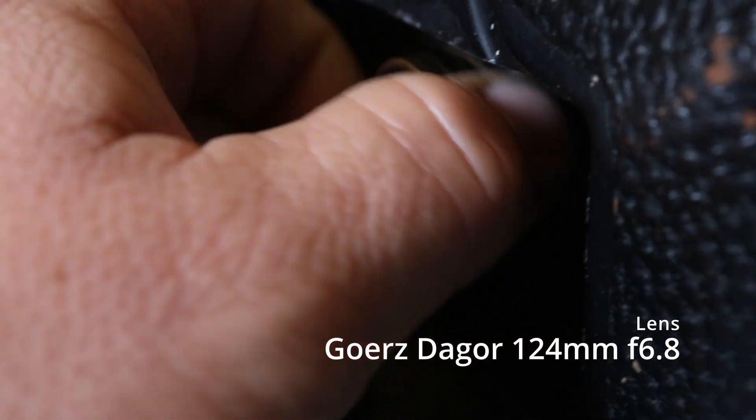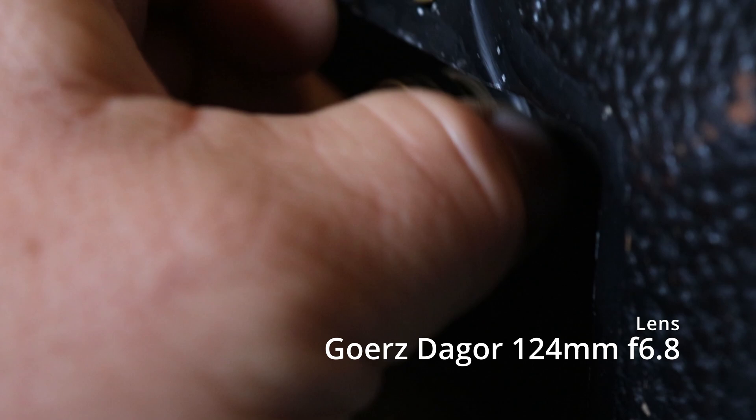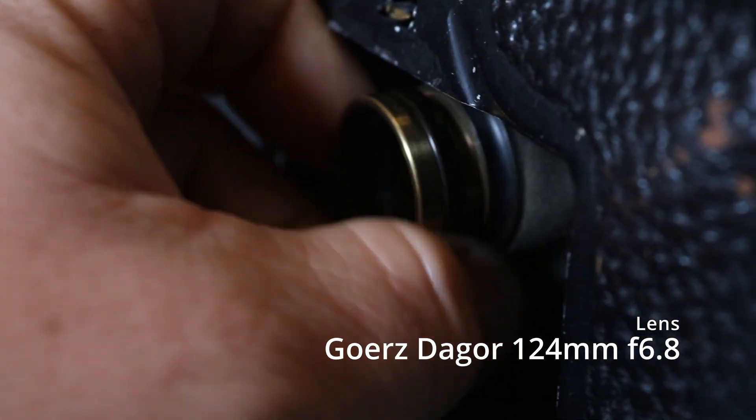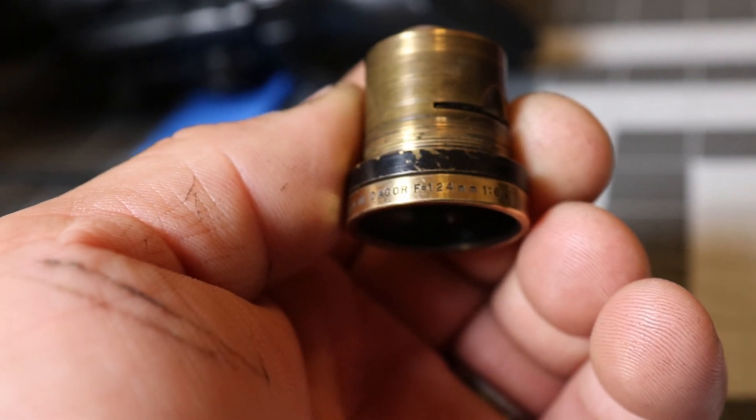The main focus of this camera is its lens. It comes with the Gertz de Gore 124 millimeter f/6.8. Most of the time these cameras typically come with a single element meniscus set to about f/13. This particular model allows you to unscrew the front so you can pull out the waterhouse stops and change the aperture.